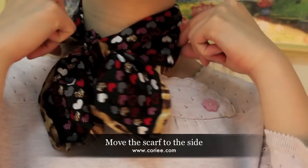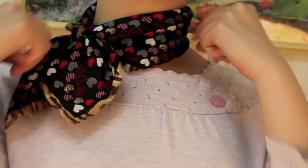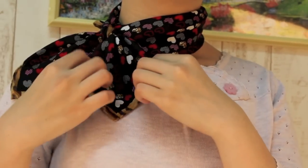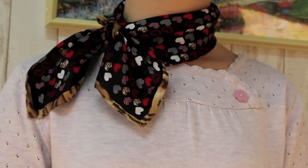You can also move the scarf to the other side and have another fabulous look. This classic knot can be best worn with an open neckline or a collared dress shirt.